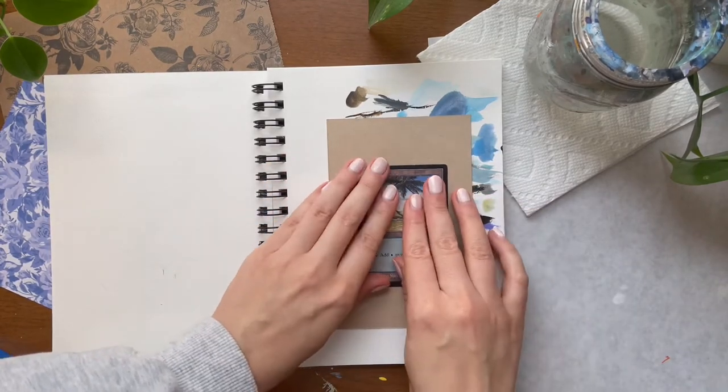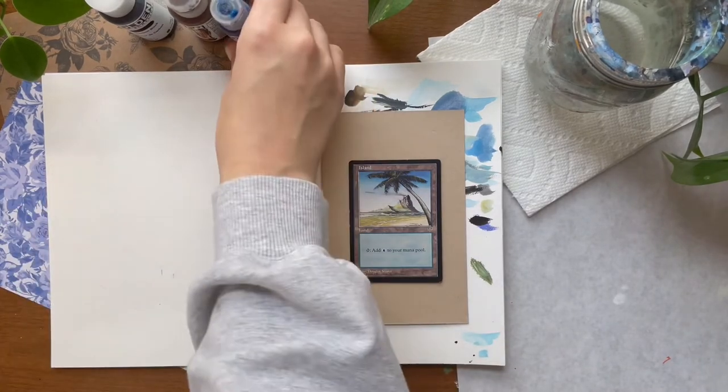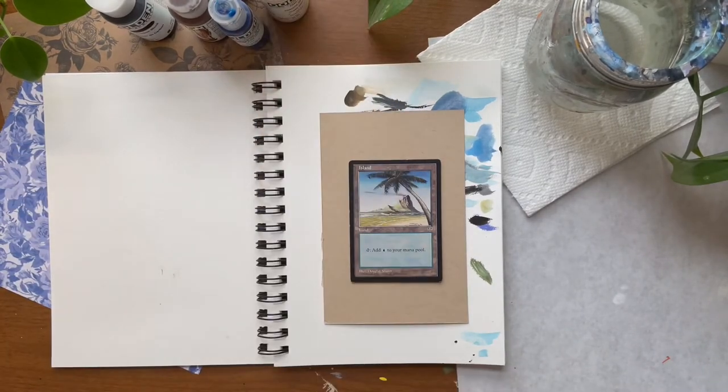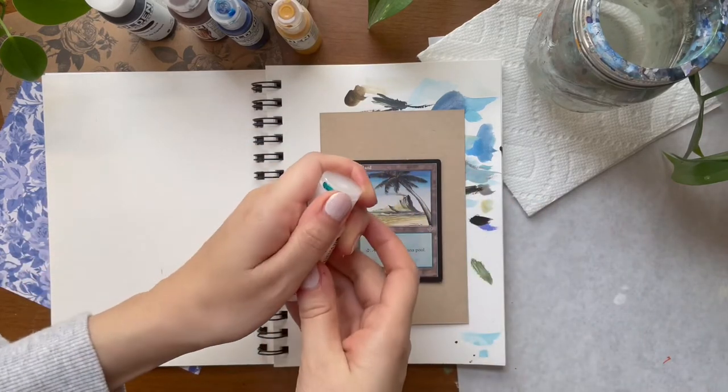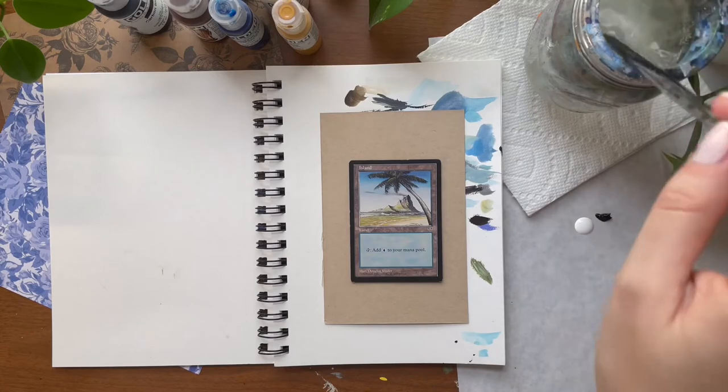In this video I'm painting a border extension on this Magic the Gathering card. I'm using fluid acrylics from Golden, a filbert brush, and a small round brush.